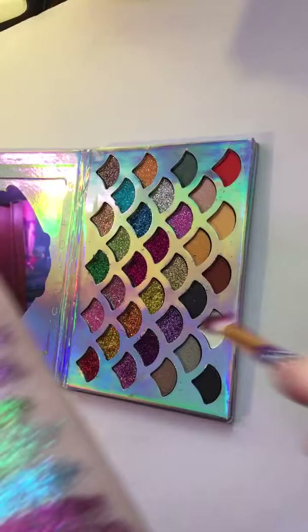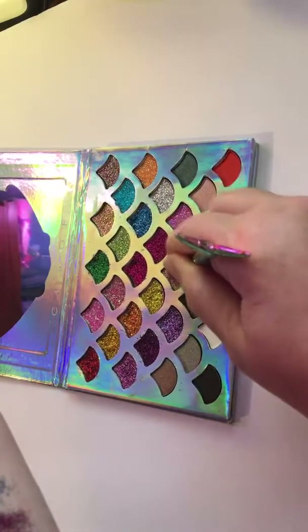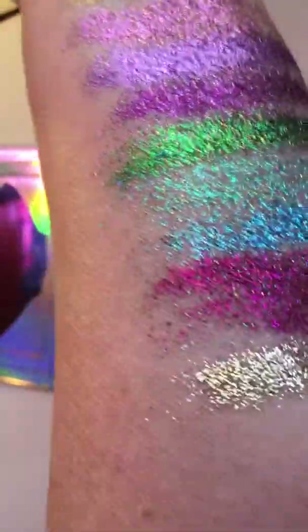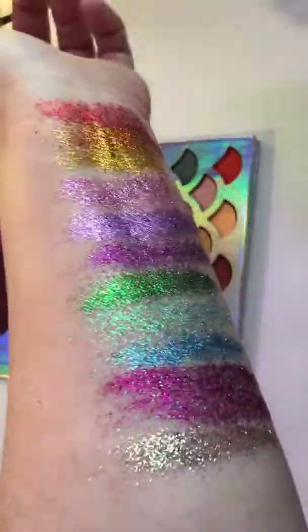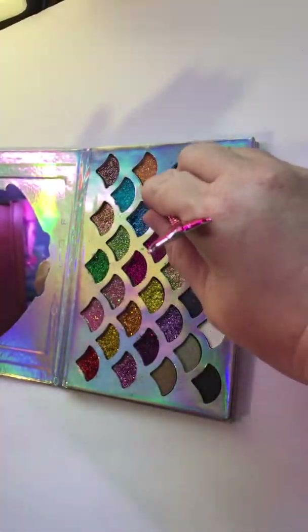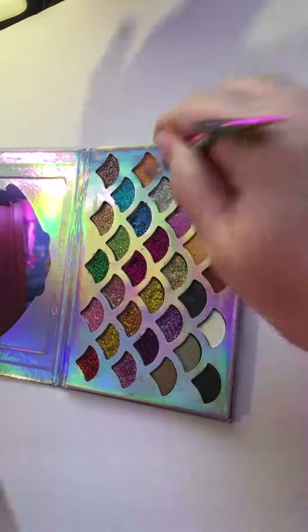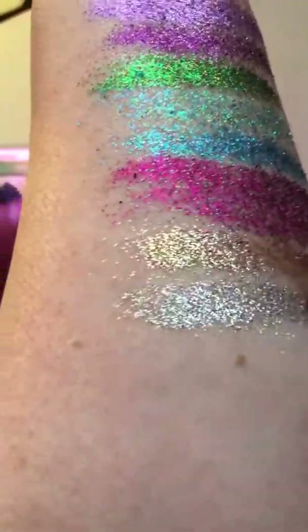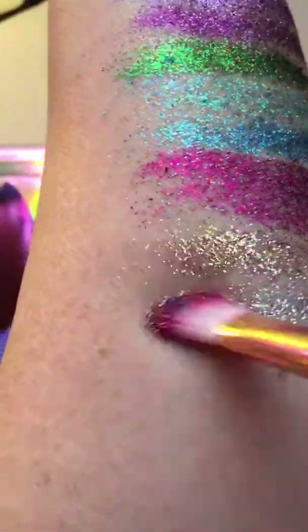Okay, let's try this — this is like a light gold. Oh my gosh, look at that! Oh my heck. I'm running out of arm! These are so pretty. Okay, let's do silver. Oh, that's nice — pretty silver!